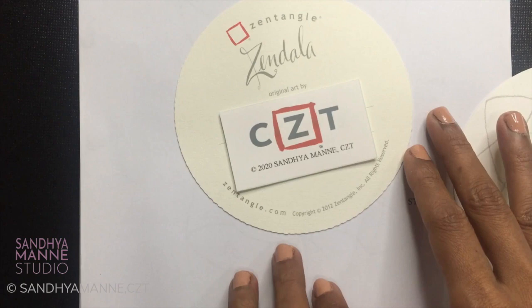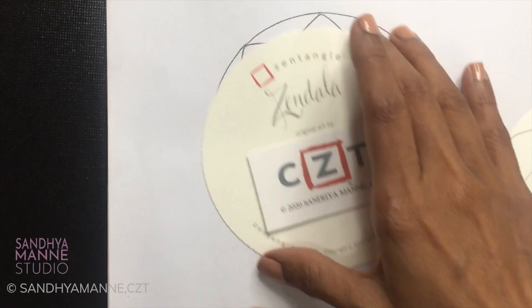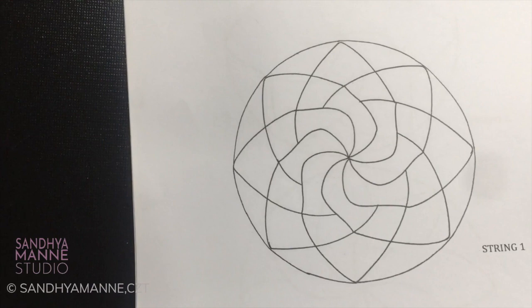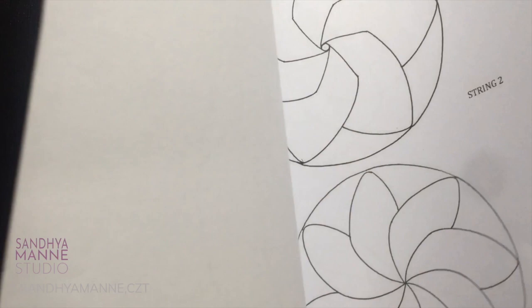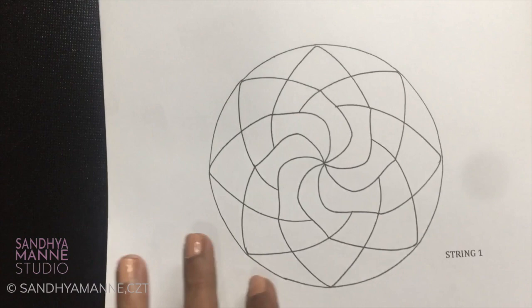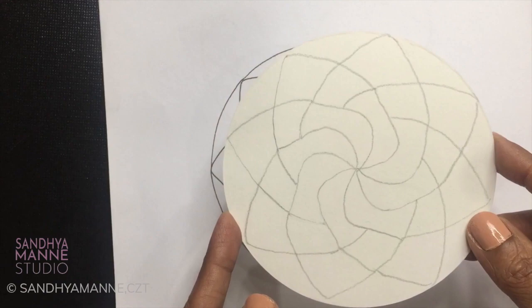So here we are — day one of our Zendala Joy, 31 days, 31 Zendalas. Here is the PDF that you should have got when you signed up, or if you're already on my newsletter, you should have received it in the mail. If not, do let me know — send me an email and I'll help you get the PDF. This has about 15 strings which we will be working through throughout this month. I have traced string 1 for today's session, so get your tiles ready and let's get started.